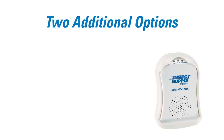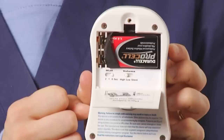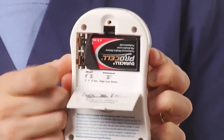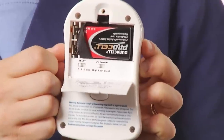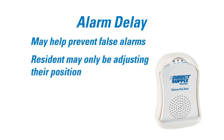This alarm features two additional noise control options: Alarm Delay and Nurse Call Connectivity. The first option is Alarm Delay. Inside the battery case will be a delay switch, allowing the caregiver to delay alerts for 0, 1, or 2 seconds after the resident has removed pressure from the pad. This feature may help reduce false alarms due to residents who may be adjusting their position as opposed to falling.